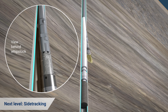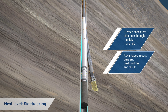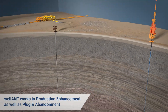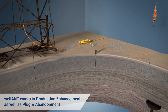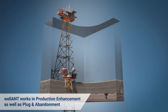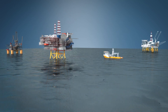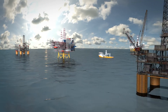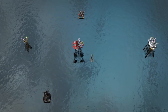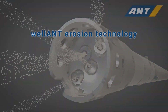Wellant's capabilities bring advantages in cost, time, and the quality of the end result. The versatility of Wellant means it can bring advantages throughout the well life cycle, from production enhancement all the way through to plug and abandonment scopes. Wellant — a cut ahead.